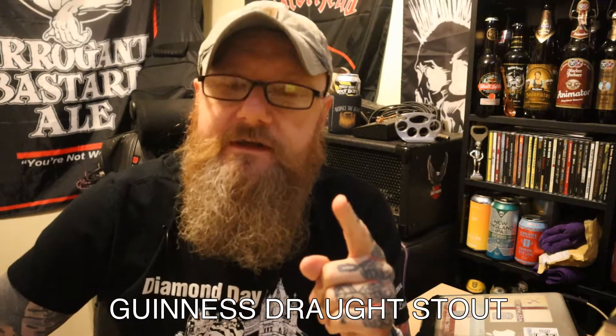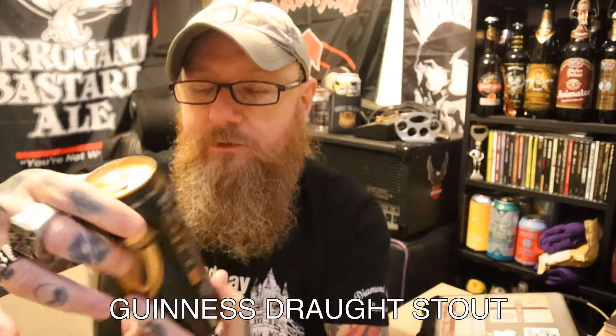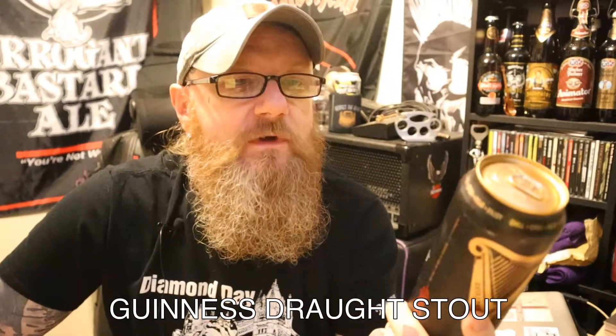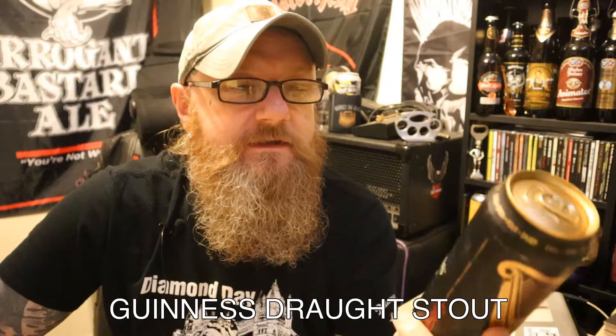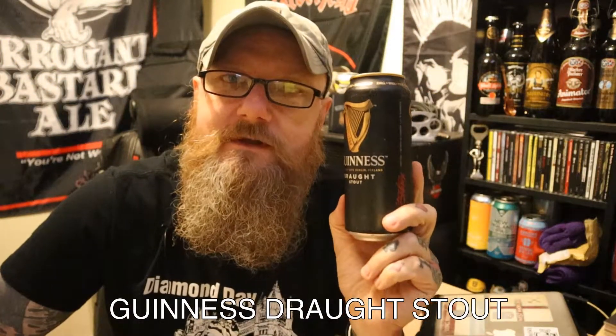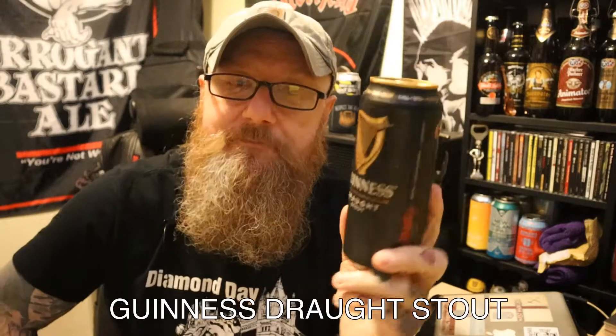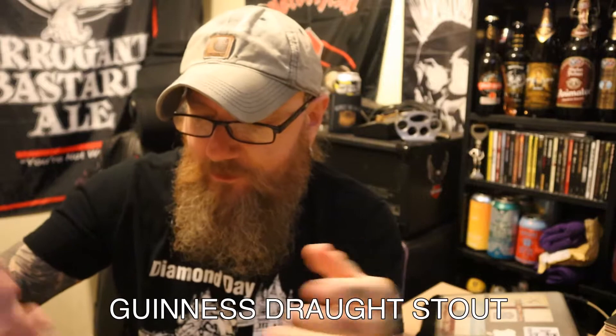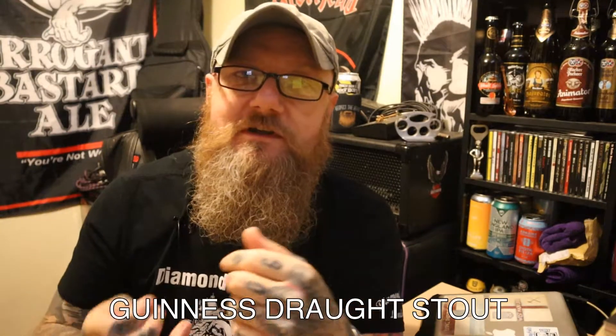Got a bit of a legend here today. We all know Guinness, don't we? Well, this is the Draft Stout that they brought out a few years ago in an attempt to try and recreate what they do in the pub but put it into a can, and they've done this with the aid of what they call a widget.